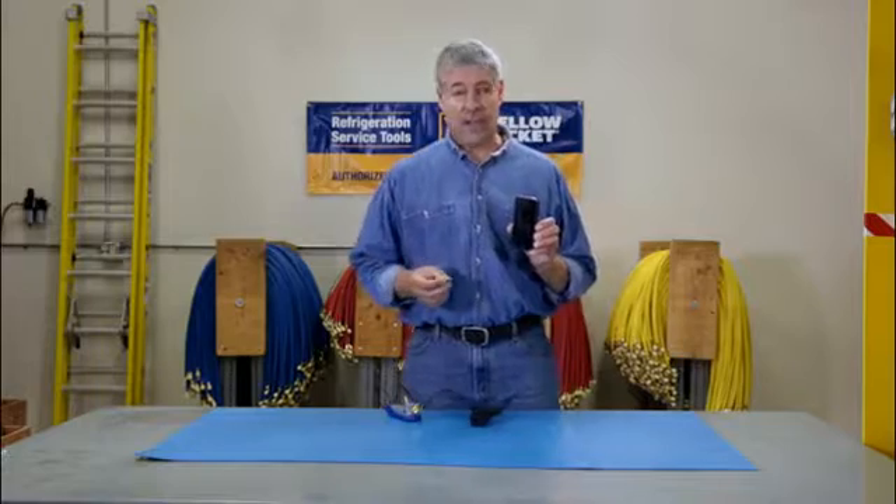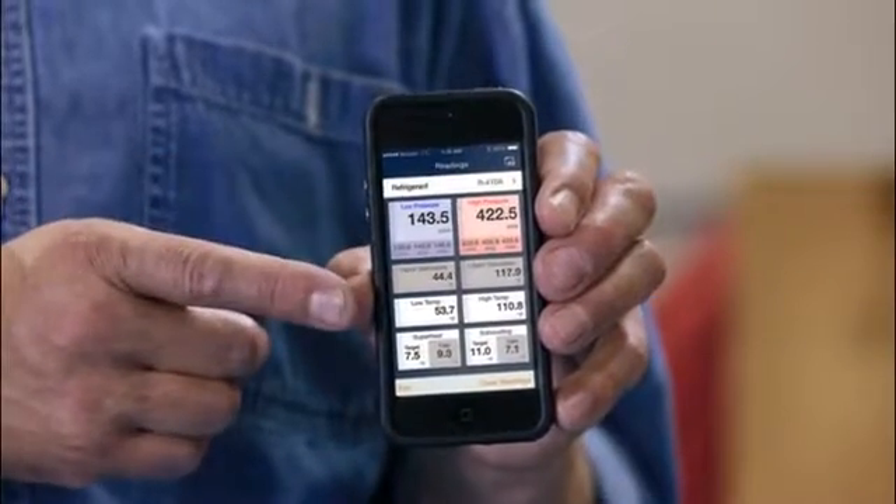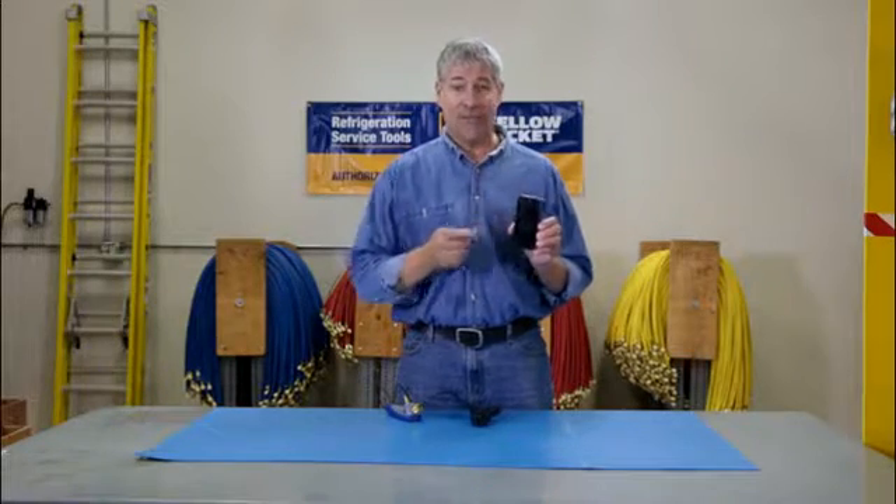The Mantooth gauge calculates and displays a system's actual pressures, temperatures, superheat, and subcooling in an easy-to-read color format right on your phone.